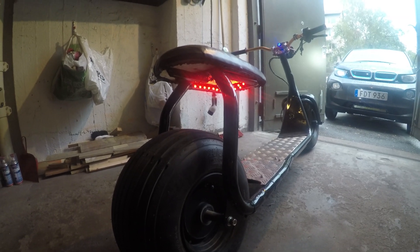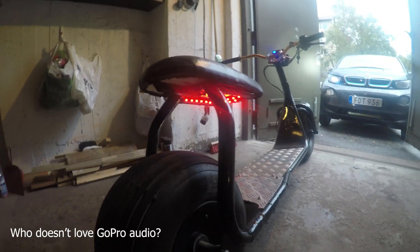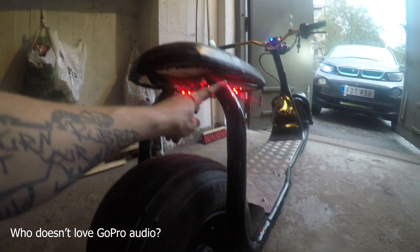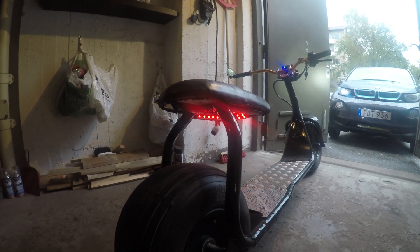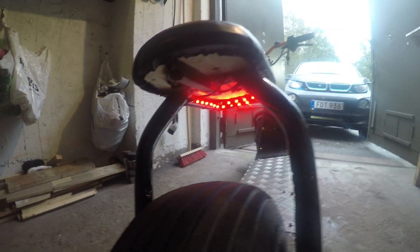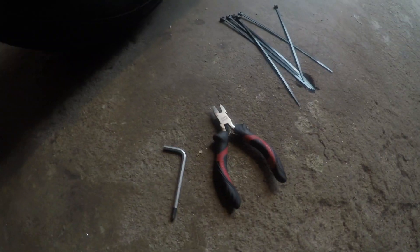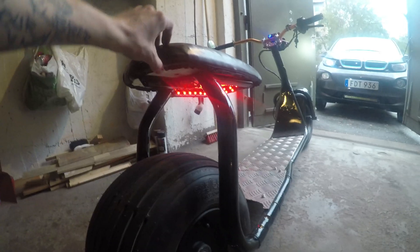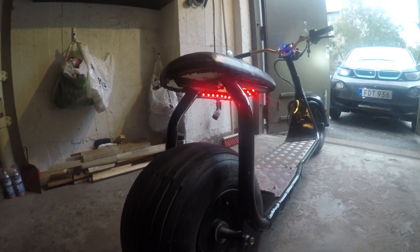Okay guys, quick change of plans. I rode the bike one day with the lights on there like I showed you, and I didn't really like the look of it — they were also starting to come loose right away. So I decided to move them in under the seat in a U-shape. I'm just gonna attach them, cut them off, and to get the zip ties in I had to loosen the seat a little bit — so I'm finishing that up right now.